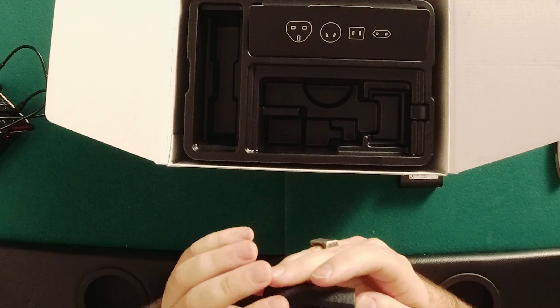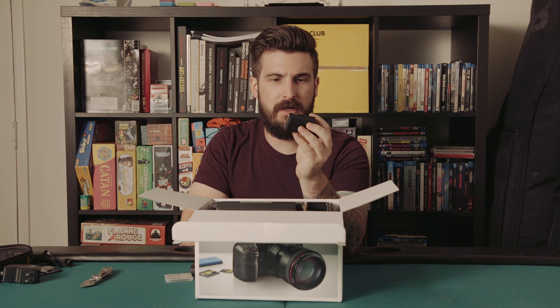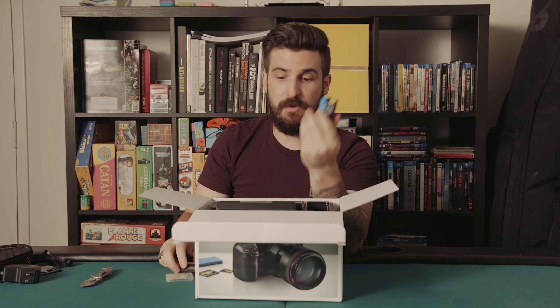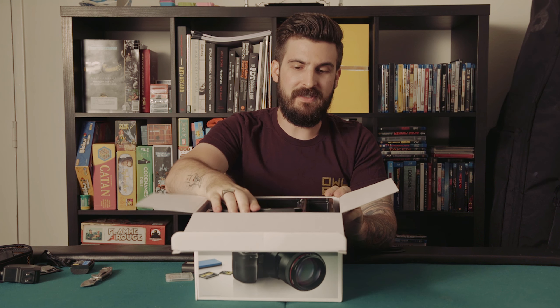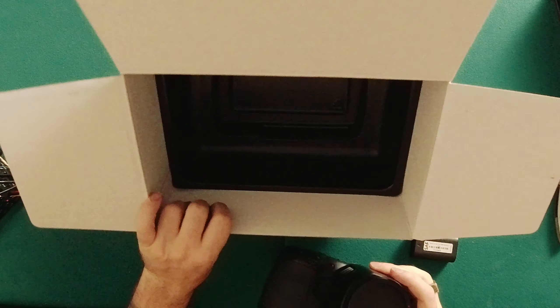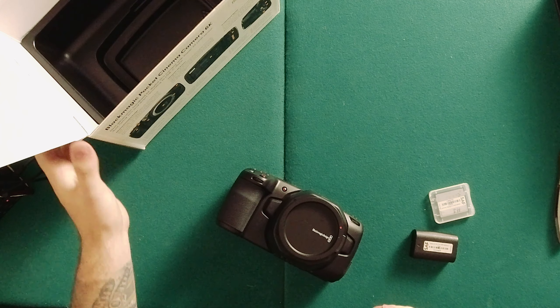It also comes with one LP6 battery. I don't know if this is charged, but I've got an extra ready to go so we can at least power it on. We'll see when we're shooting with Chase tomorrow how long one of those batteries actually lasts, because on the 4K I heard it wasn't amazing. So I'm wondering if the 6K will be better or worse.